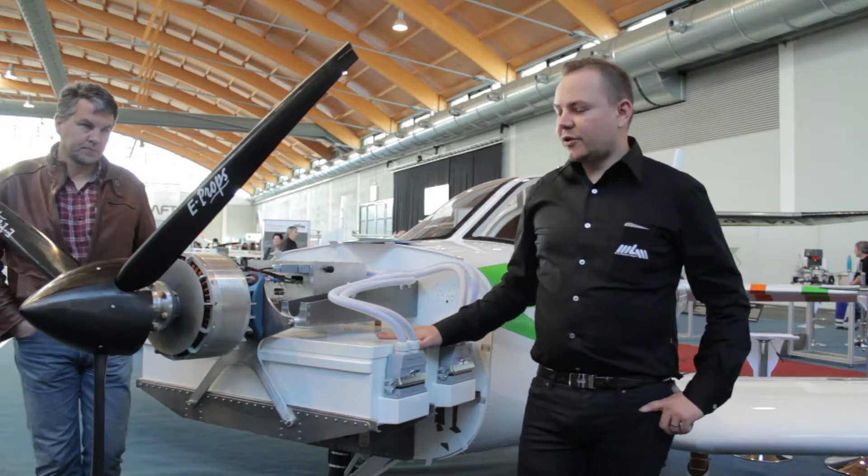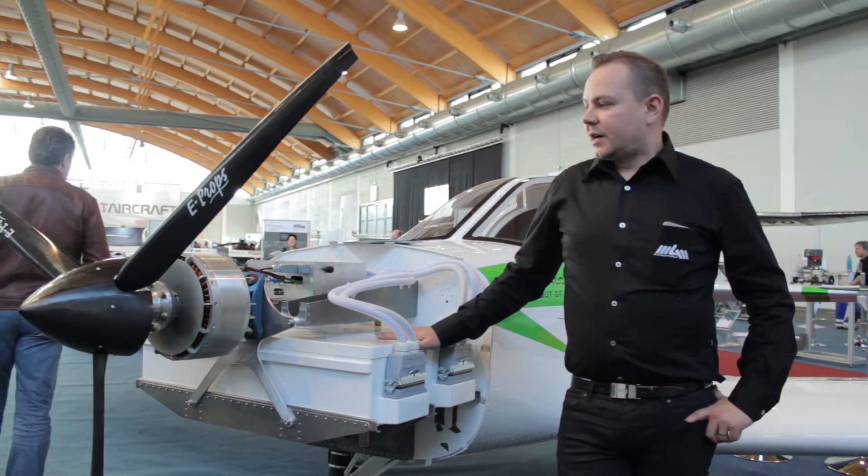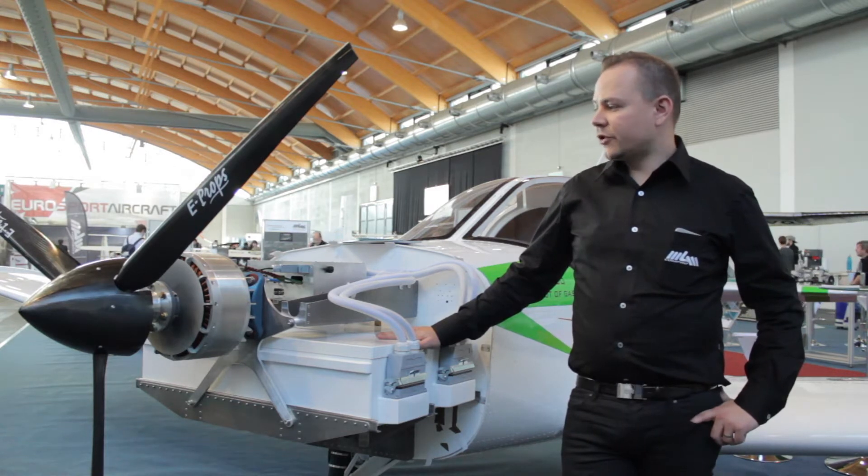Now I'm standing in front of the Sky Leader 400 type with the electric propulsion. MGM-COMPRO developed and delivered the complex electric propulsion unit for this aircraft.